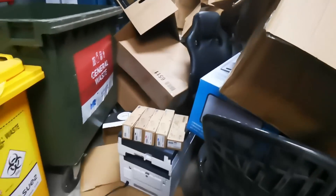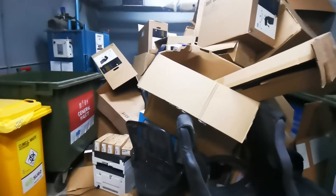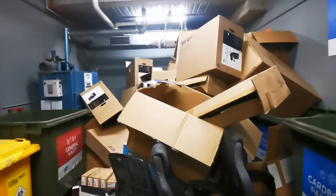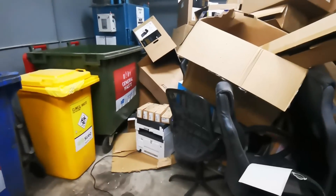Anyway, I am going to nab that, take it back and see if it's any good. It's obviously a colour jobby, so that could be a decent score. All the printers and photocopiers I've got are all from the dumpster - some work, some have a few issues. But we'll try it out.